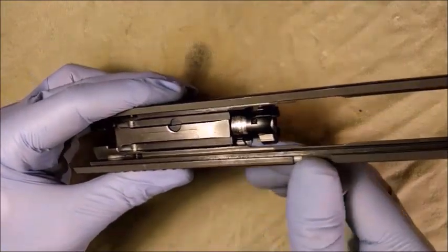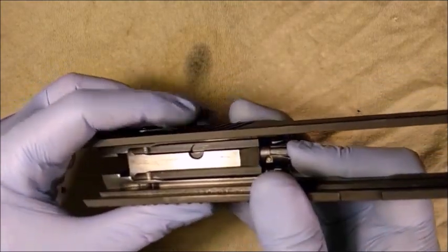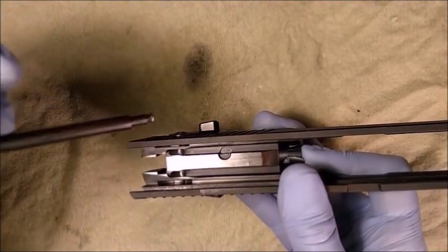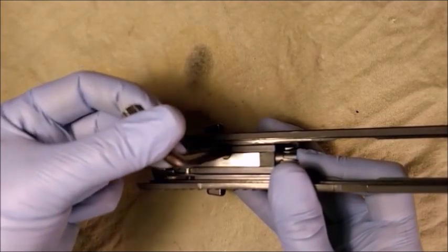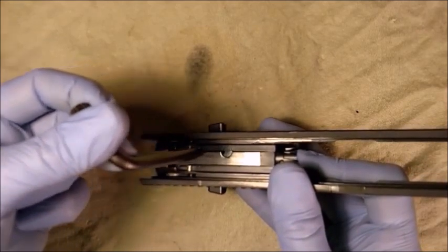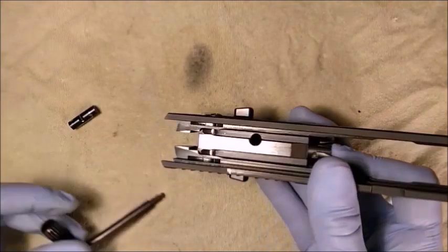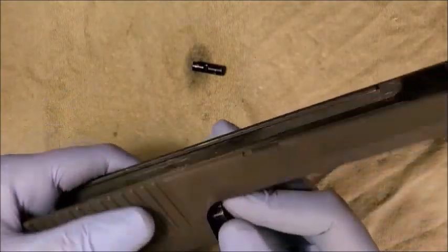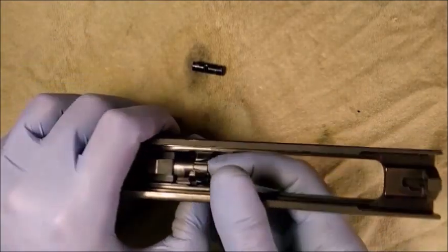Push the bolt stabilizer pin to the rear. This will allow the bolt to also be pushed to the rear of the slide. The bolt guide pin has a recessed area on the vertical flat of the pin. Hook the small end of the combination tool into the recess area and pull the guide pin out. Release the bolt and bolt stabilizer pin slowly.